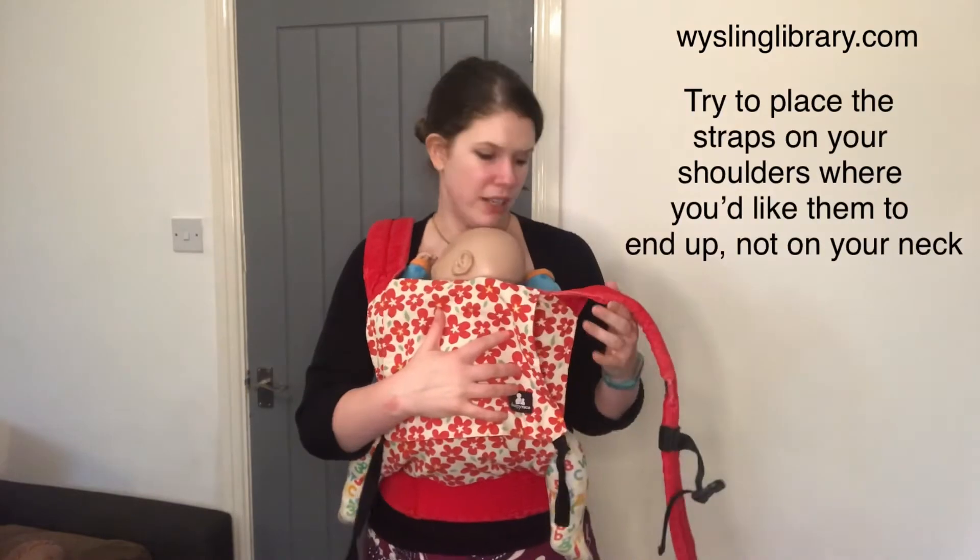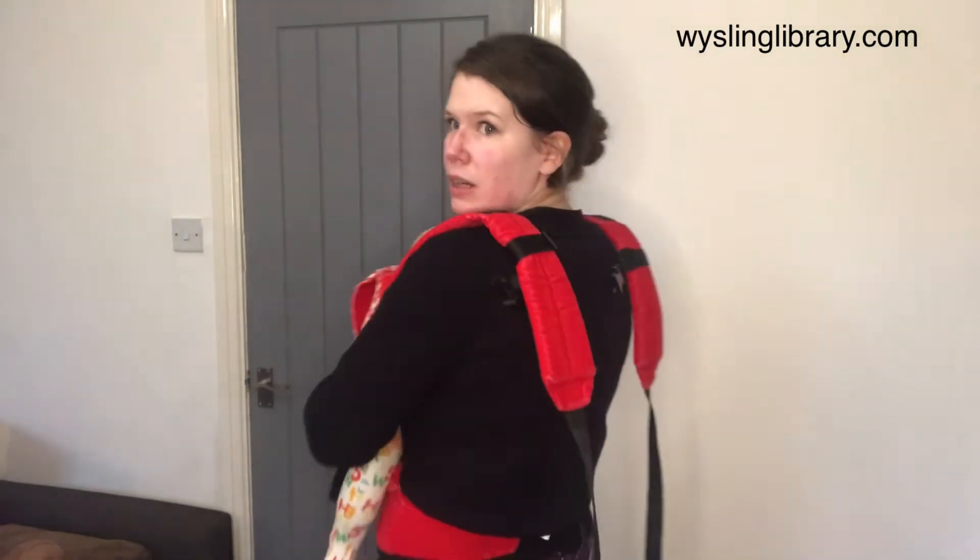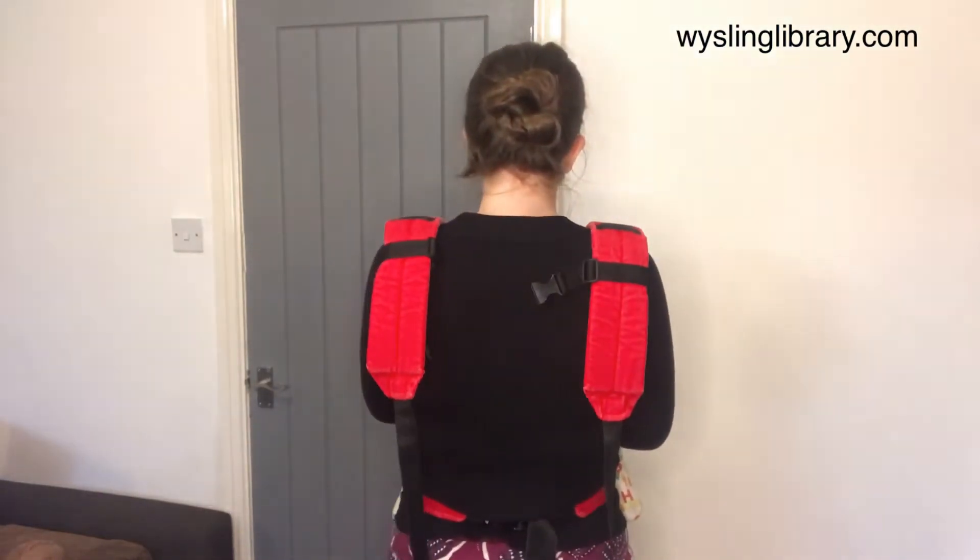Swapping hands on your baby and holding them close against your body, you can do exactly the same thing on the other side. What you'll end up with is two long dangly ends behind you.